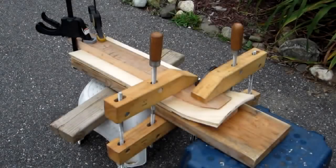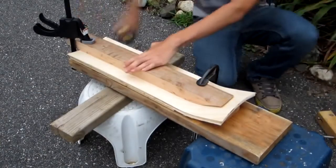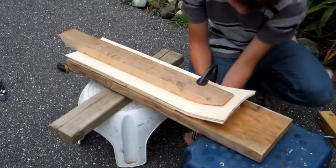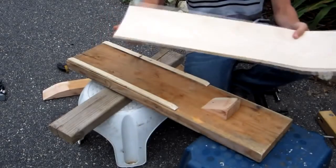After about 24 hours, take the clamps off. Here's the pressed cruiser, ready to be cut out. This shows how much concave the board has.